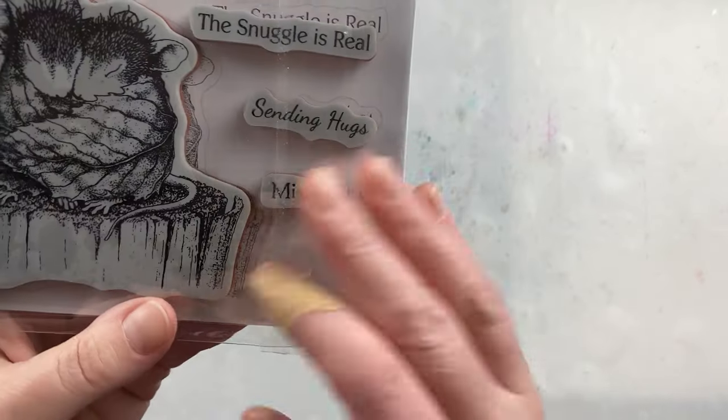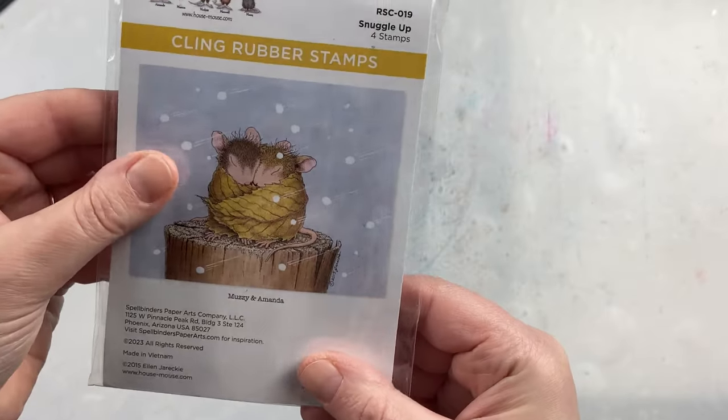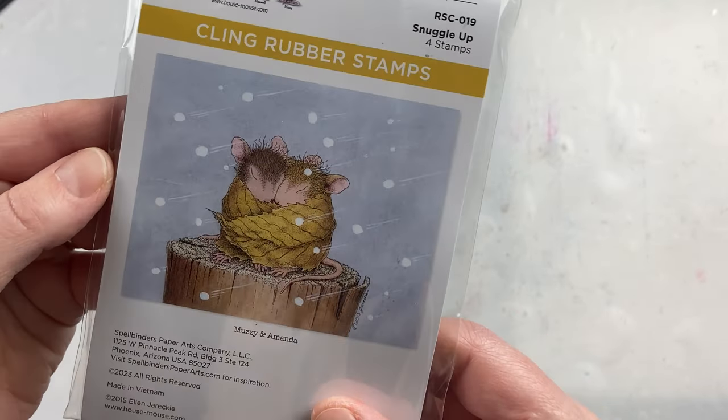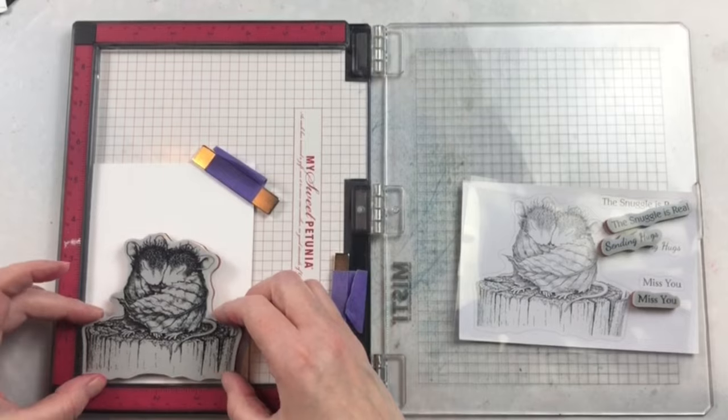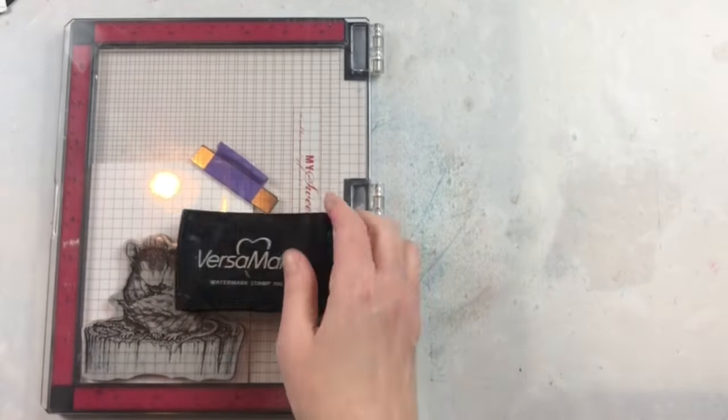This is the Snuggle Up stamp set from House Mouse Designs and Spellbinders Paper Hearts. I love the fact that as well as this adorable mouse image, you get three different sentiments to go with it. There's one that says 'the snuggle is real,' one that says 'sending hugs,' and the last one says 'miss you.'